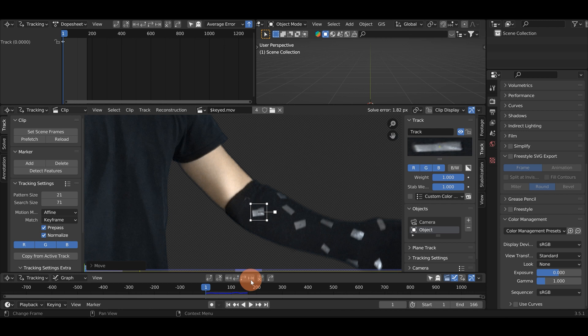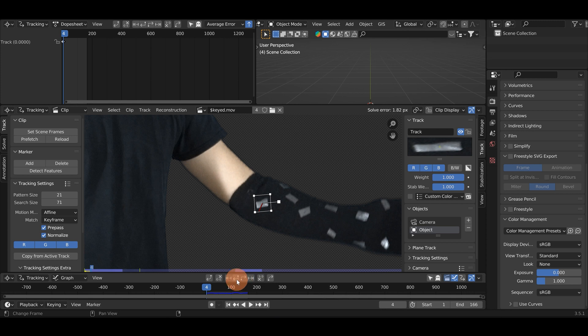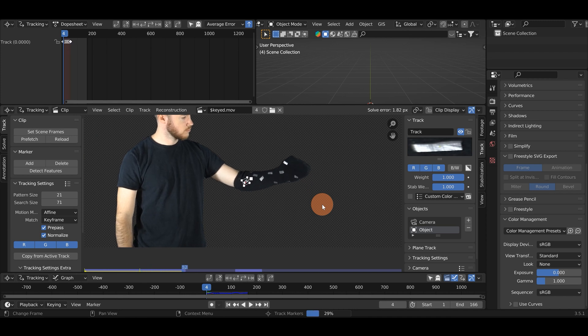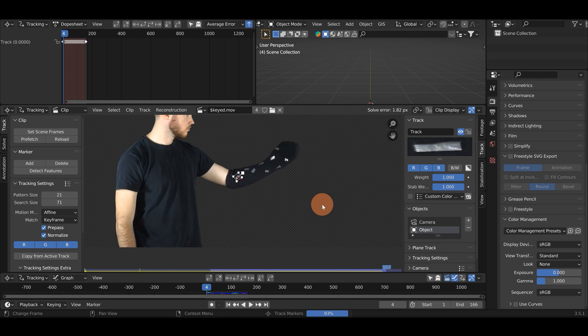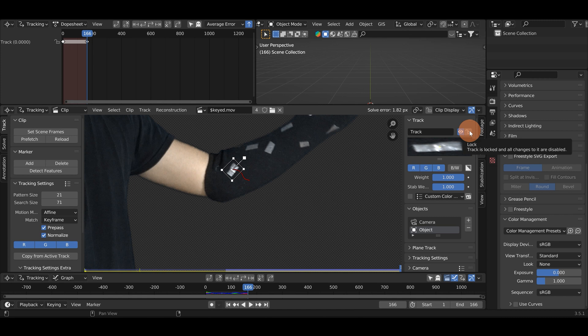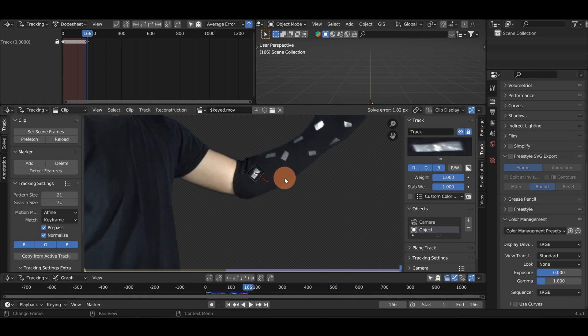In Blender you can track frame by frame by hitting this button to track forward and this one to track backwards. Or there are these arrows down here - one will track your whole clip forward and the other will track the whole clip backwards. I'm just going to scroll out and track the whole clip forward. You can see it froze up a bit there - the bigger you scale your track marker the slower it can take, but it will usually be a bit more accurate. We can see that track marker stuck on the whole way through, so I'll go ahead and lock it so I can't accidentally move it.